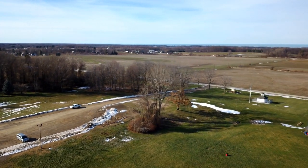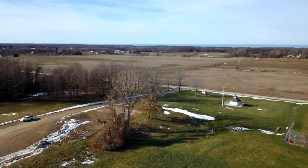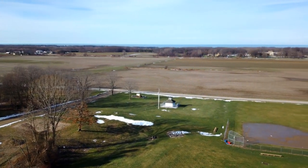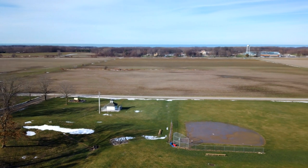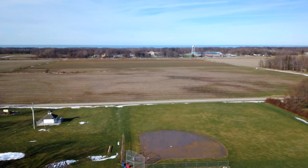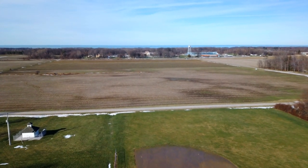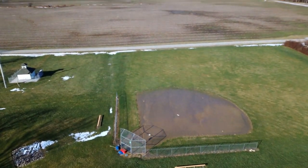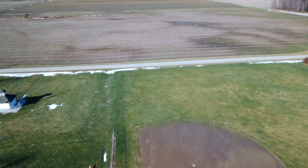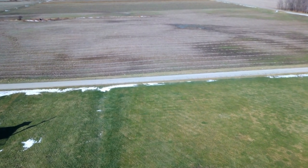I don't know if you can see Lake Erie off in the distance there today — I can see the blue, so I'm assuming you can too. We're going to go to the other end of the field, far end, and then I'm going to do a return to home from up there at 28 meters. I'm going to lower the gimbal so I can see the road, fly over to the end of the road — about 150 meters — and from there we'll do a return to home.